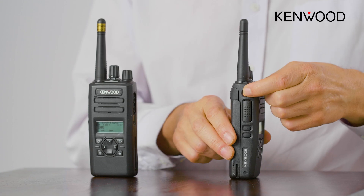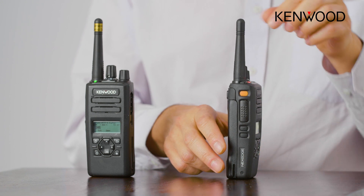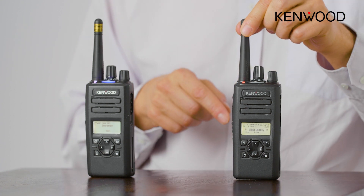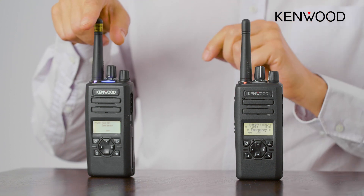I have to push and hold this button, and I can determine the time — in this case it's one second — and the radio has now gone to emergency. You can see it's now transmitting and I'm not doing anything, and you can hear the audio arriving on this radio.